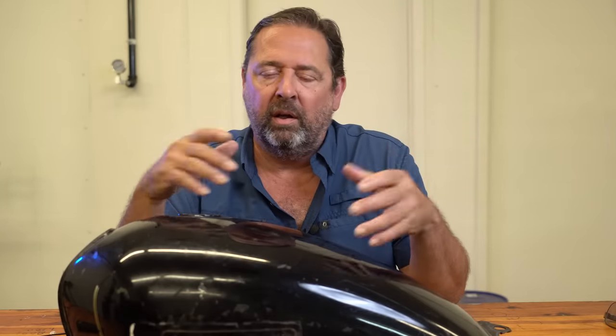Hey guys, welcome back to CycleFab. Today I want to show all of you how I clean rust out of a gas tank. This is something that I've been doing for years, not just with motorcycle tanks, but lawnmower tanks, boat tanks, any gas tank that's made of metal that rusts. This is how I get rust out of the tank, and it's super easy and most importantly, it's cheap. It's very inexpensive.